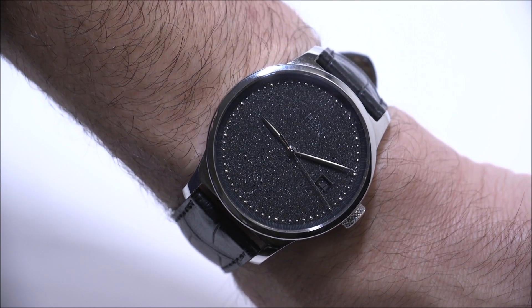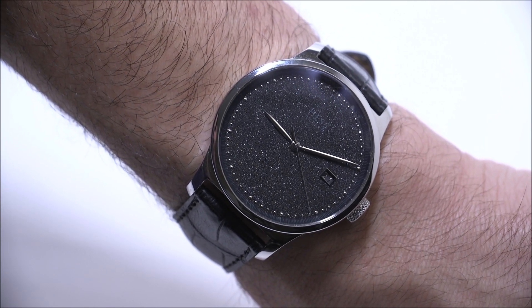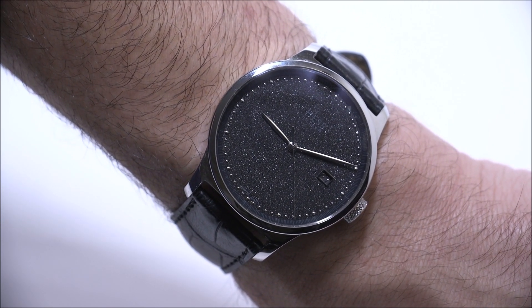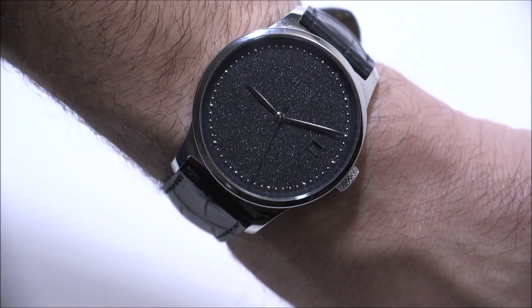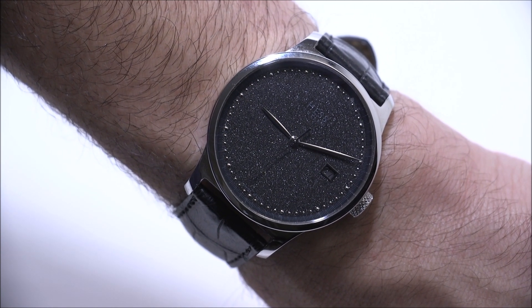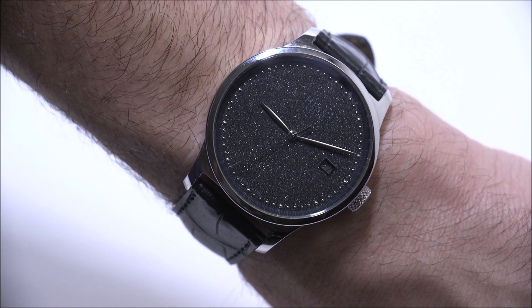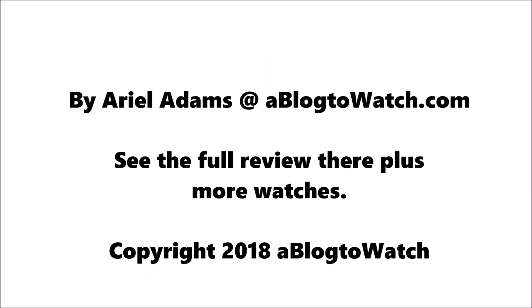Hess does produce a version of this watch that has diamond hour markers, which I'm sure is really cool as well. The price of the Hess 2-2 Diamond Dust is 8,400 Swiss francs, which is a premium price, but there aren't a lot of watches quite like it and it is quite nice. You can see the full review of the Hess 2-2 Diamond Dust on A Blog To Watch. Thanks for joining us.